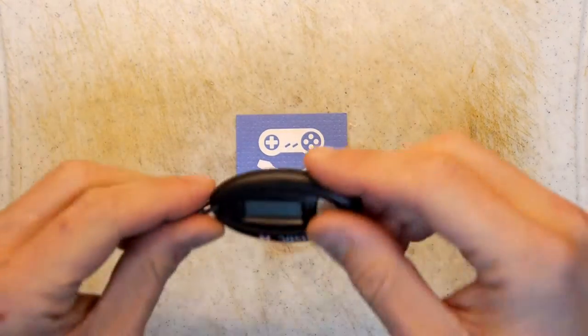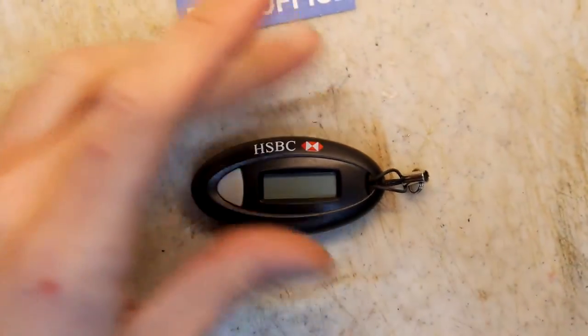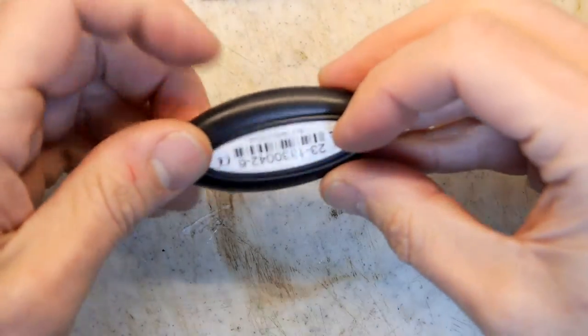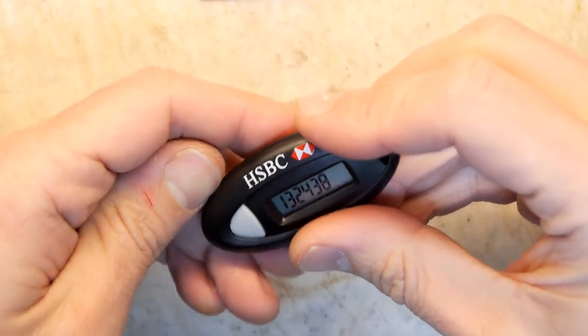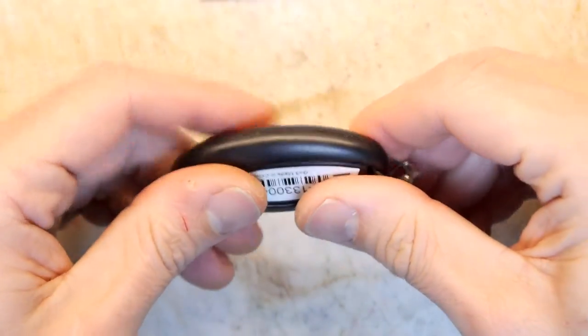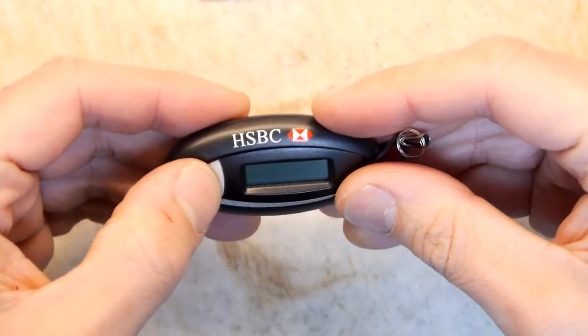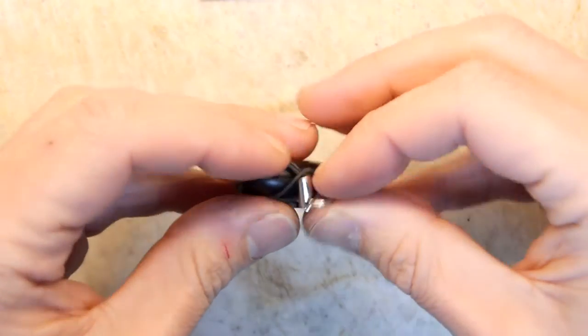Welcome to the back office. Do you have one of these? This is a bank dongle — this particular one is an HSBC one that was used on various business accounts, at least before they went to the more modern keypad ones. I don't know whose it is to be honest; I presume it was one of mine but who knows.